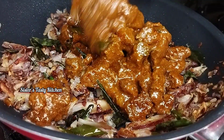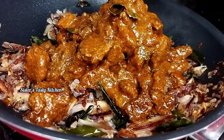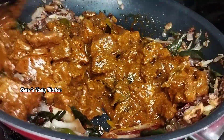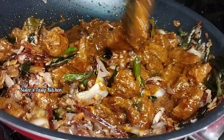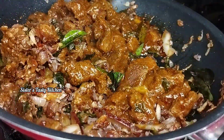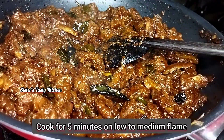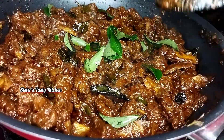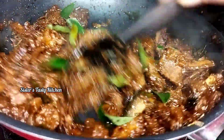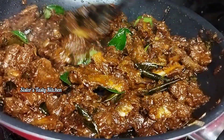Let's put it in a bit and cook it for a little while. We will mix it in. A little bit of pepper powder.